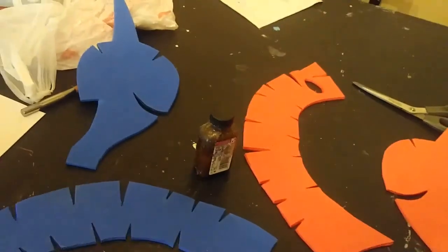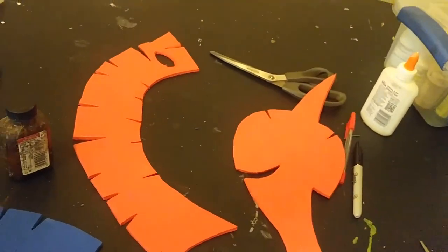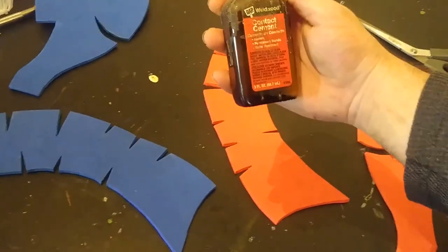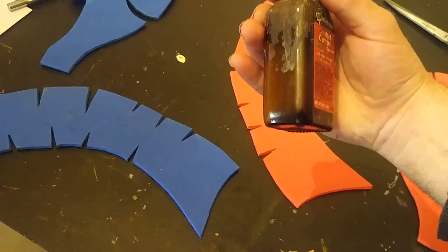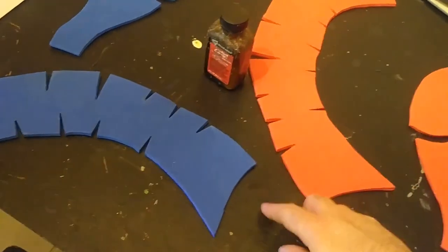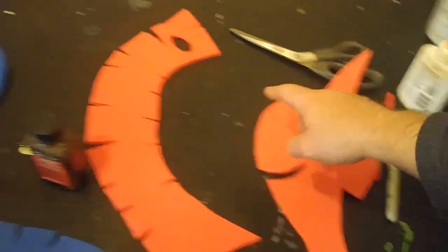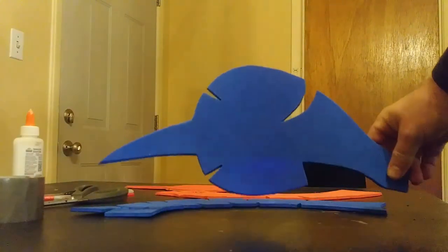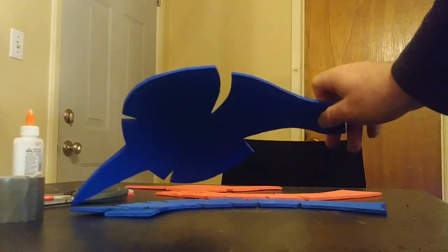I flip the left side pattern over and trace it to get the right side. Now with all four main pieces cut out, I begin to glue them together. As in many other videos, I'm using contact cement, which has a handy applicator brush. I brush it into all the V cuts on all four pieces, then let the contact cement sit for about 15 minutes until it's ready to bond.